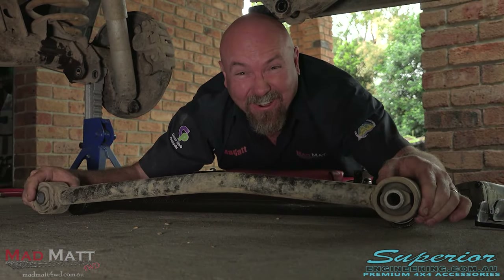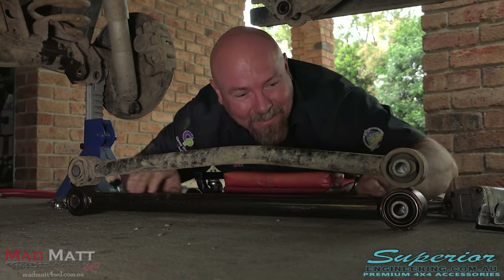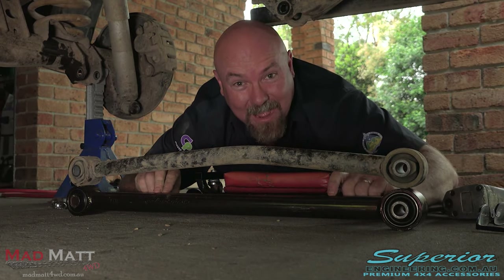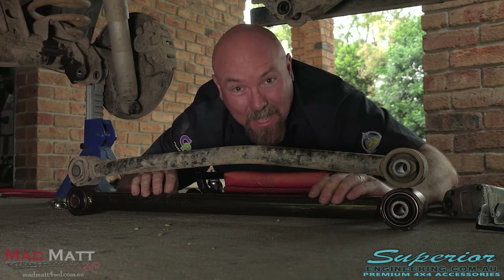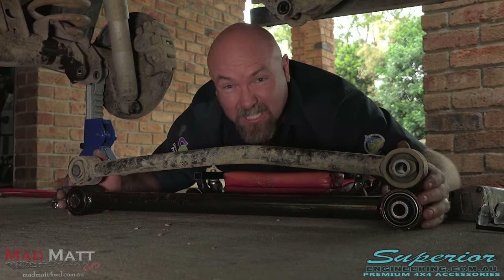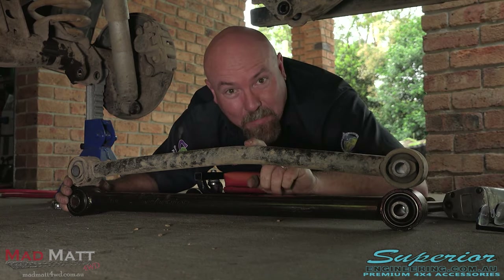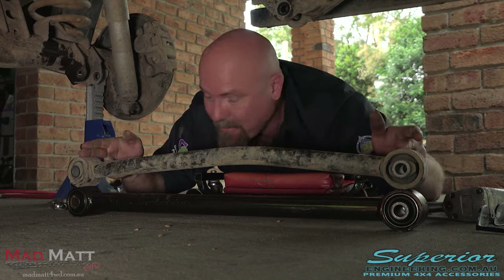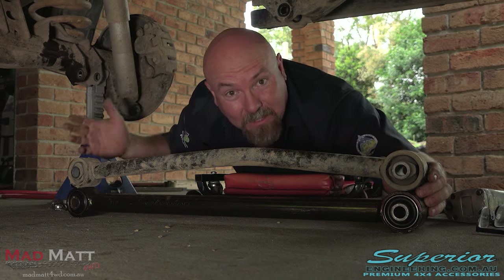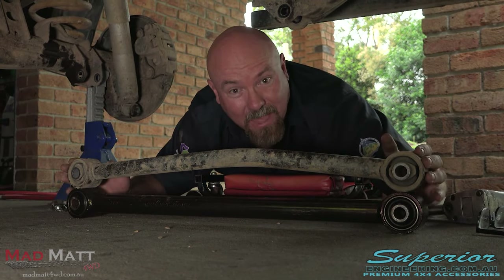Hit one too many rocks, I think. But look at the difference between the old and the new one. The diameter of these Superior Engineering arms is a whole heap thicker — it's a better quality steel and the wall thickness is a lot bigger, so it's just stronger all around. Also, because this old one is bent, the distance between the mounting points is actually shortened. Therefore my differential housing was not in the correct position, so my wheel alignment was out a little bit because of that.